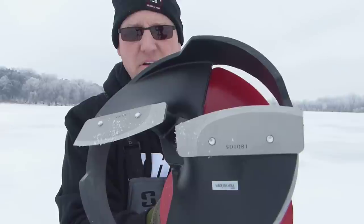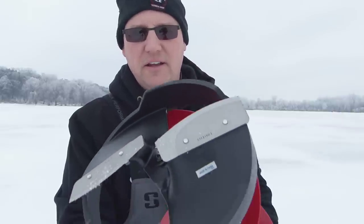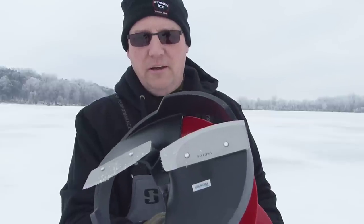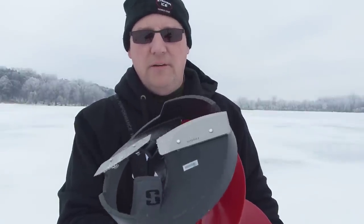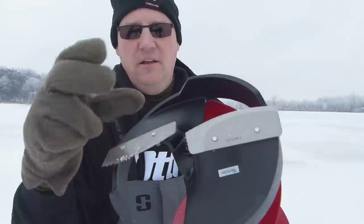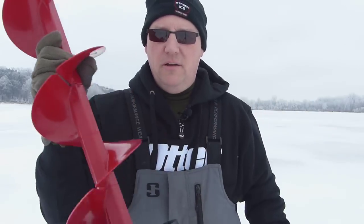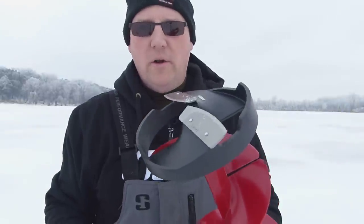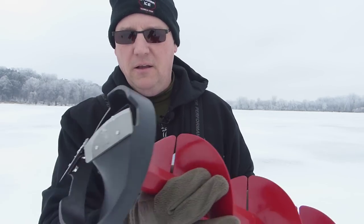A big difference is the blades. The Eskimo has two flat shaver blades, which means it's going to rip through the ice fast, without as much torque, and you'll get a lot more holes. The trade-off is the blades will dull faster and it makes it harder to drill old holes or holes next to each other — Eskimo doesn't recommend that. It also doesn't have a center point, so on glare ice or if you start too fast, the blade might walk around a bit, so be careful. I do expect it to cut a lot more holes, which is a big advantage.